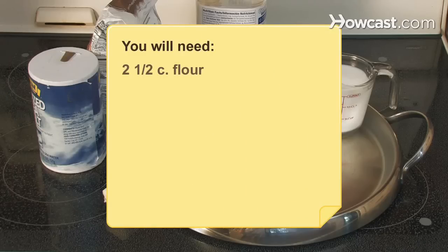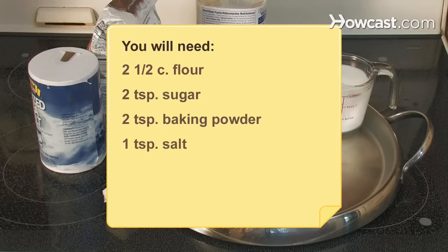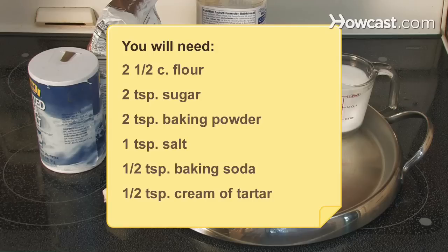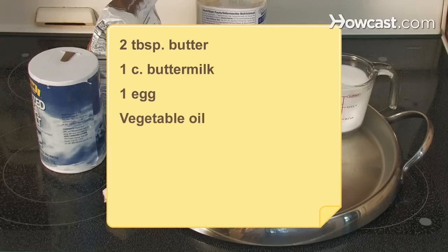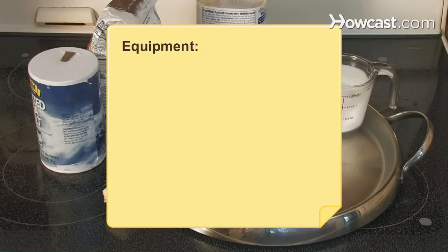You will need 2½ cups of flour, 2 teaspoons of sugar, 2 teaspoons of baking powder, 1 teaspoon of salt, ½ teaspoon of baking soda, ½ teaspoon of cream of tartar, 2 tablespoons of butter, 1 cup of buttermilk, 1 egg, and vegetable oil. You will also need a cast-iron griddle or skillet.